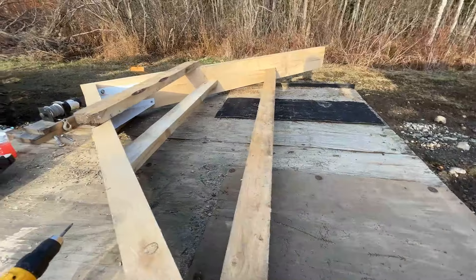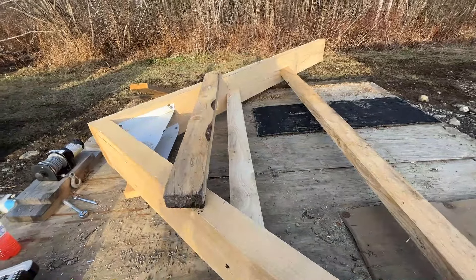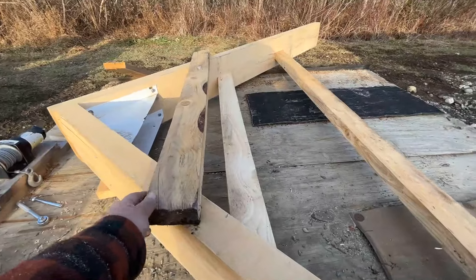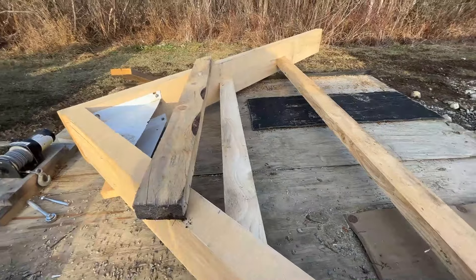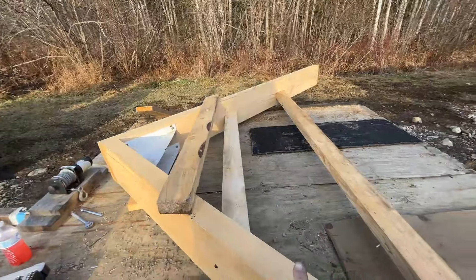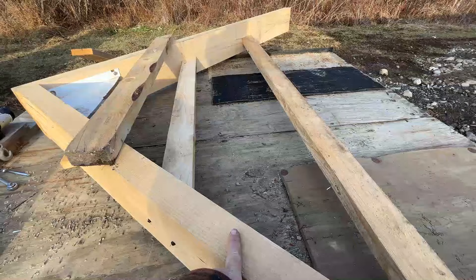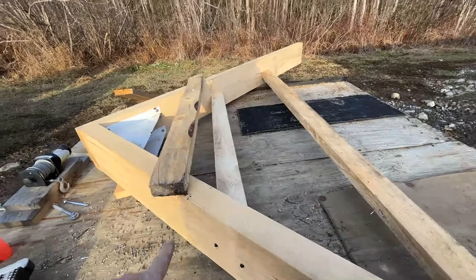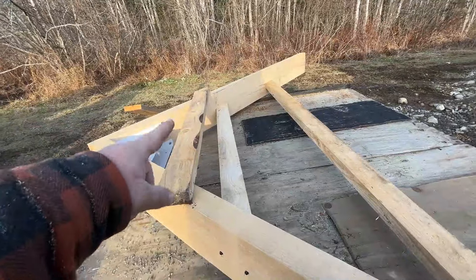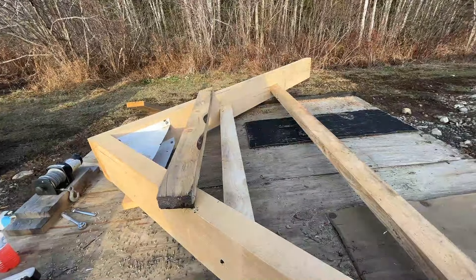The next thing we're going to do is build a carriage here so that I can put some cinder blocks for weight. So we're going to use this scrap piece — get that measured and cut — and then we've got this 2x6 over here that will go a little bit further down. We'll get that one in place, and that way I can put two, maybe even three cinder blocks in here, tie-strap them together, so that will give me the weight I need to go down the road.